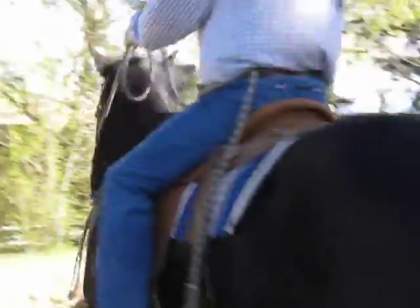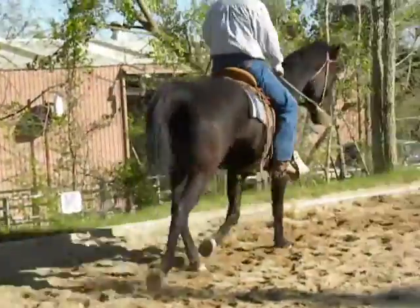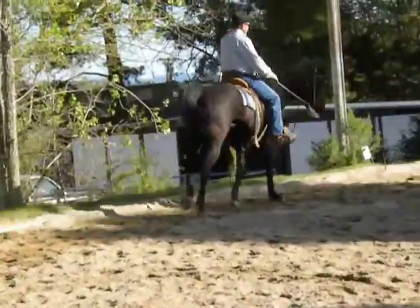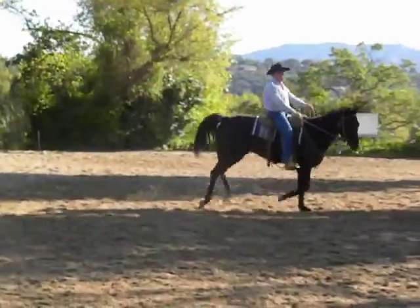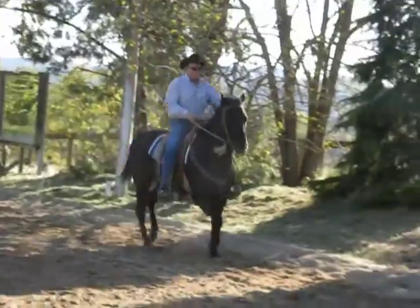Don't forget the left hand comes a little higher, always higher than his mouth. And again, just think about his shape. Good.